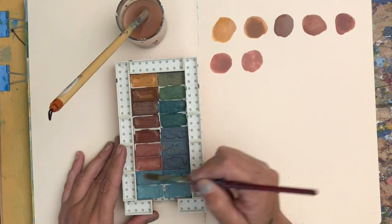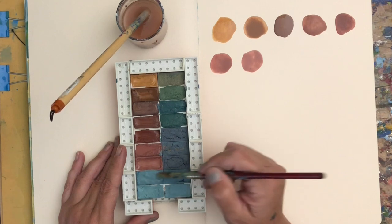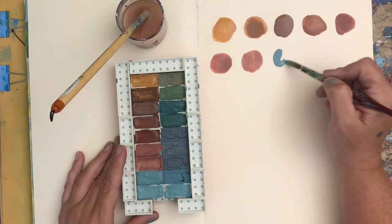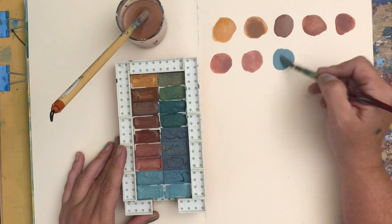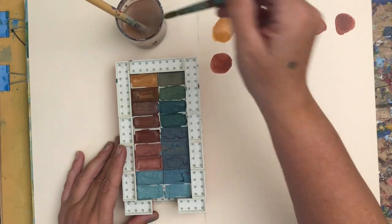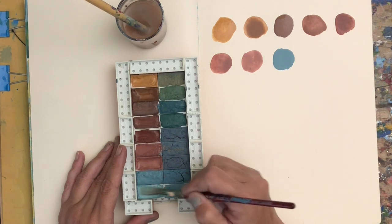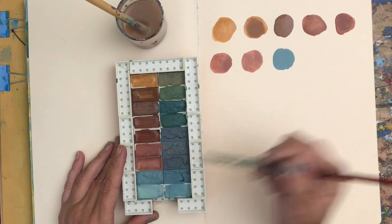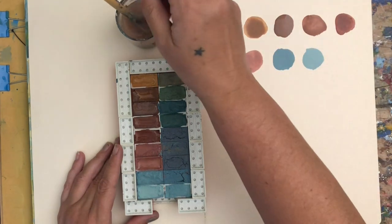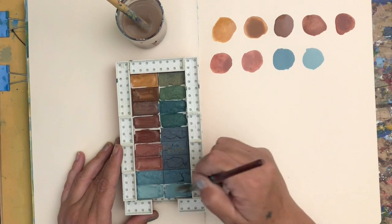These specific ones that I used for this project are off-brand Legos, and I used these because the wells — I'm calling them wells — the depth of the Lego was a bit deeper than the others, so I thought they would make for a better watercolor palette. They're off-brand, but whatever you have, look around and you could very well find a fun way to create some new art supplies with what you already have.